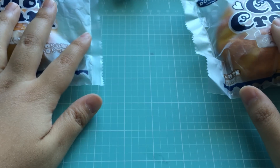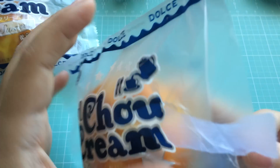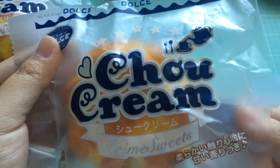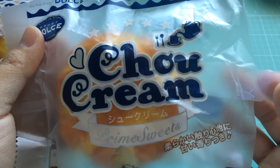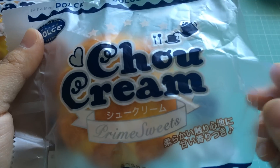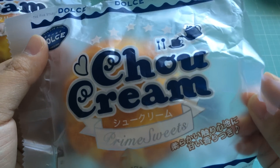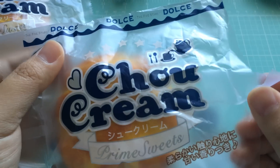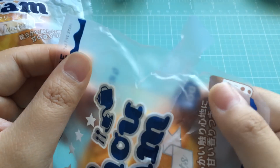Now this — when I got them, this package was already open. Now obviously if I wasn't going to be doing a squishy review, I would have been much more upset about it. But since I was going to open one up anyways, I don't mind. But if this happens to you with Kawaii for Girls, I would contact them and let them know — you paid money for it. It shouldn't be opened like this with a piece of tape.